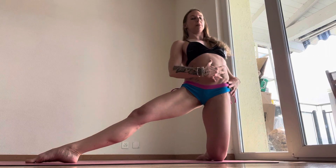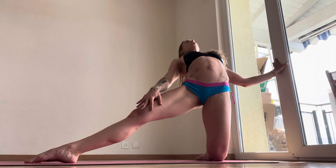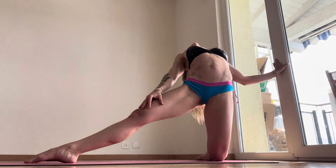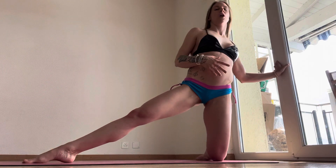Inhale up, square your hips, squeeze your glutes, square your shoulders. Use the wall if you need to and rotate back. So exactly the same movement, but you're doing it without the extension and the balance on the wall.